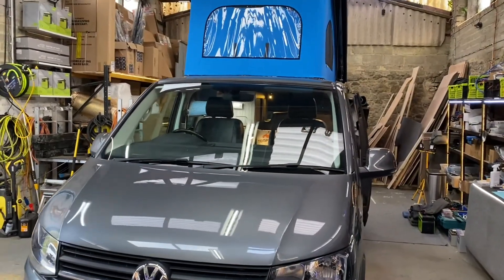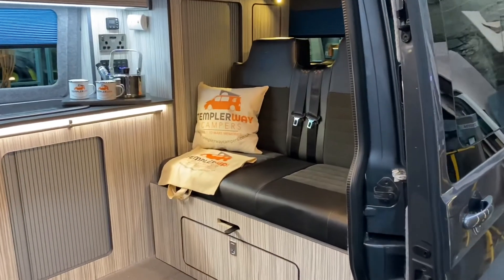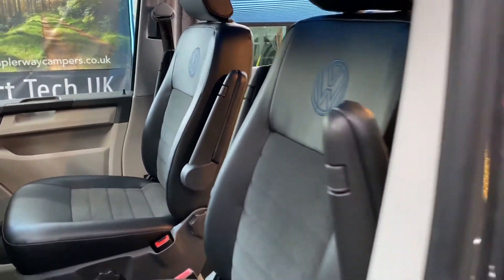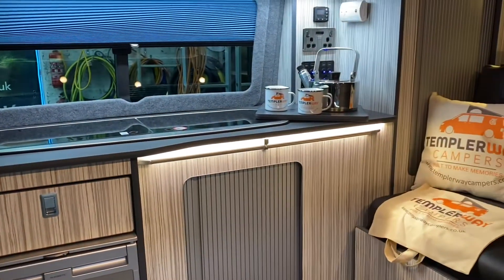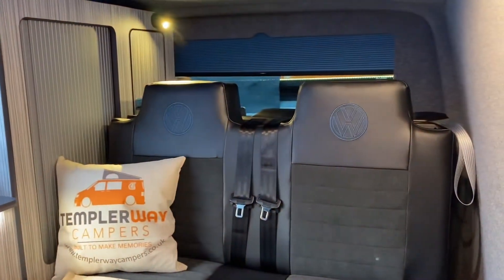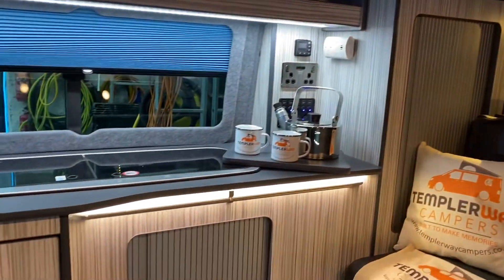I'll let you have a quick look around before it leaves. We'll see you next time.